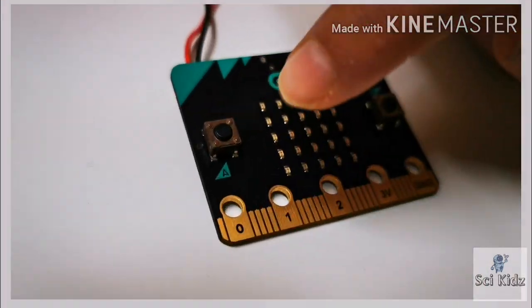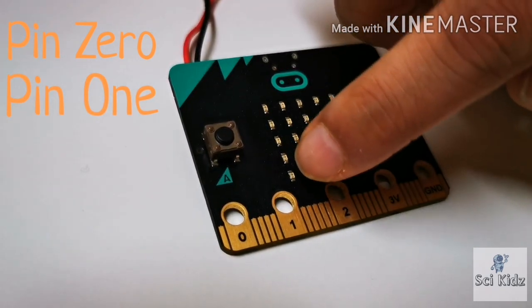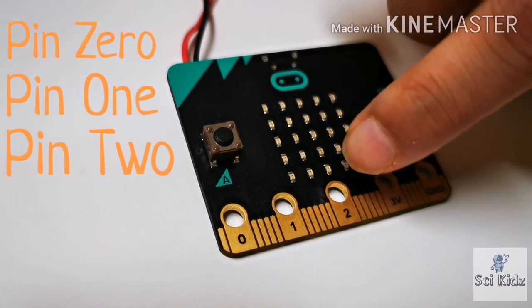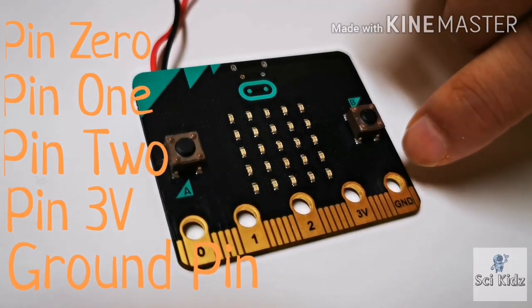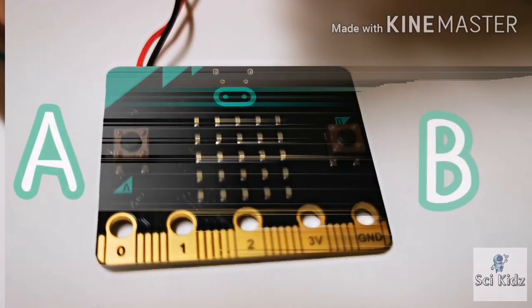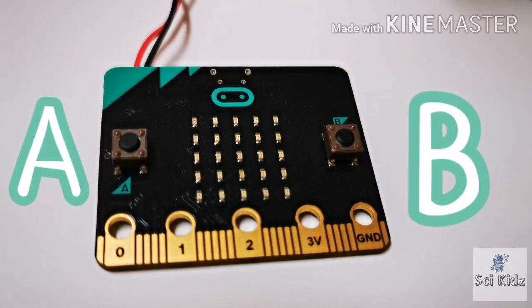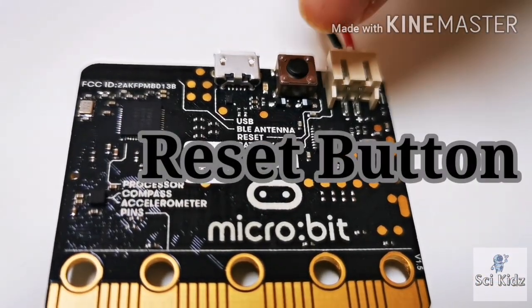Today we are going to do a new activity with the micro:bit. This is pin 0, this is pin 1, this is pin 2, this is pin 3B, and this is the ground pin. There are 25 LED lights. This is the A button, this is the B button, and this is the reset button.